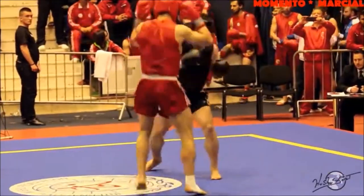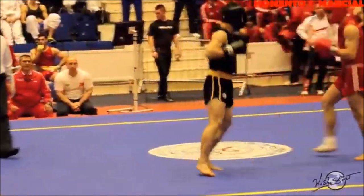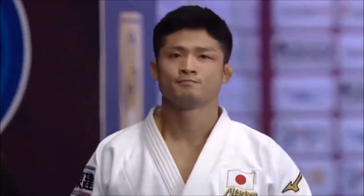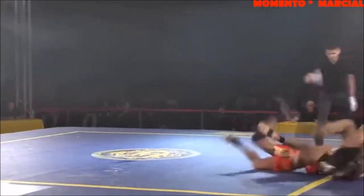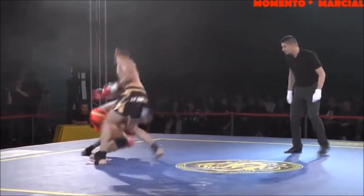Hi, this is Shadi and today it's gonna be Judo versus Wushu Sanda. Sanda is what is called Chinese kickboxing. I would say it deserves a lot more recognition for the throws, and today we will do exactly that. We will go through the throws of Judo in comparison with Sanda throws.